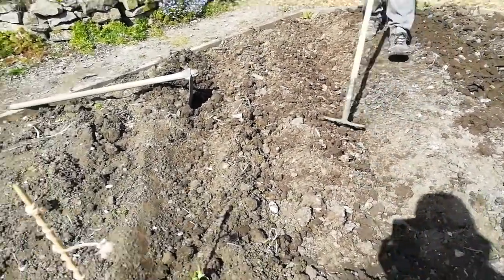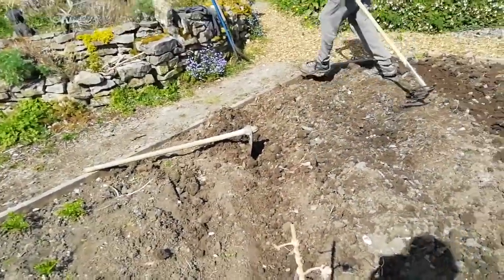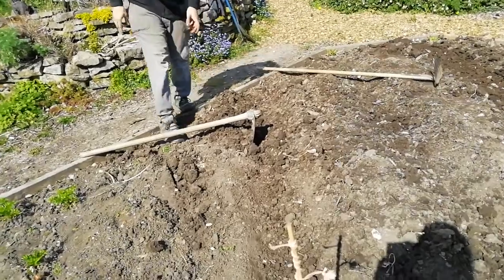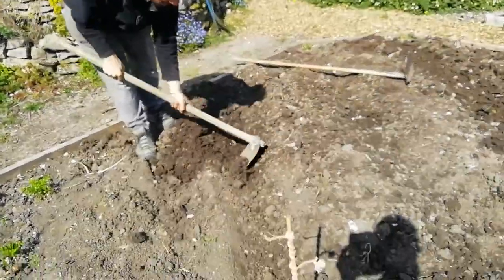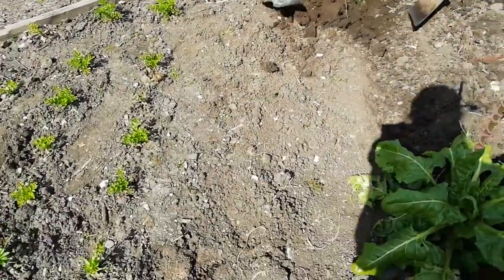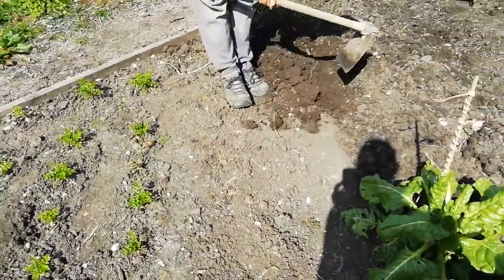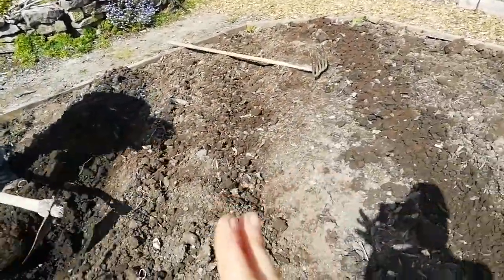Here there's one with the mattock done but not forked yet, and here there's one done. Can you demonstrate the technique, Stephen? So he's mattocked on one side, and then you do the other side like so — you make a little gully. And then you do the forking. So another one to be done: first half with the mattock, then fork it over like this.